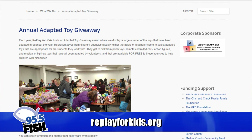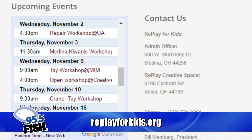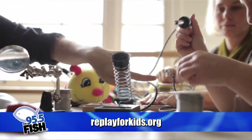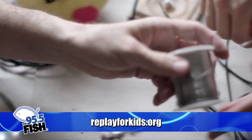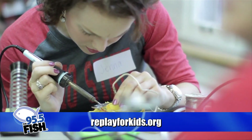It's replayforkids.org — we have lots of stuff online if you want to learn how to do this or come help. We have workshops a couple of times a month here, or we go out to other places too. We also do workshops with schools where we use this as a way to teach kids about electronics in a fun way — they get to learn about soldering and circuits.